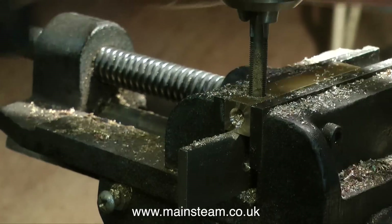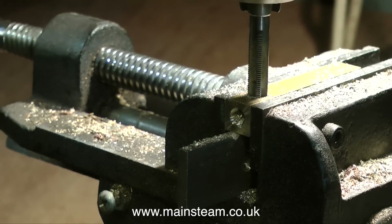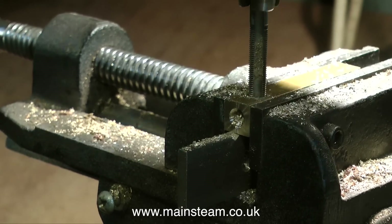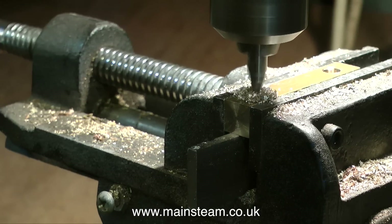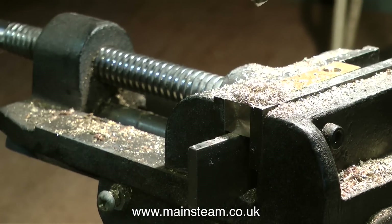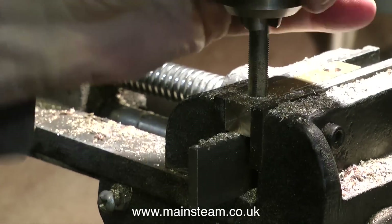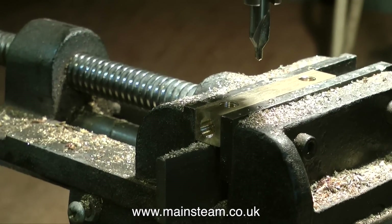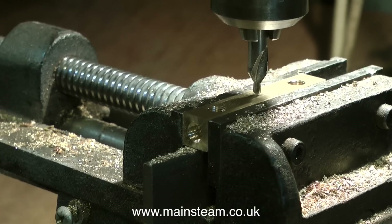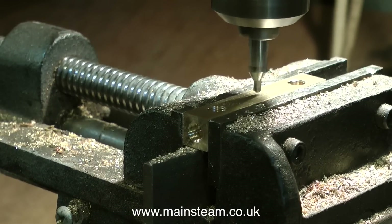There are of course special tapping attachments available for drilling machines, but unfortunately I don't have any of those — and for the man who commented on the last video, I don't have a laser cutter either. In this clip I turned the piece of bar around in the drill vise, making sure it was precisely in the same position so the other hole is exactly half an inch in from the end, and now I'm using a center drill on the center line and repeating the process for a third and final time.